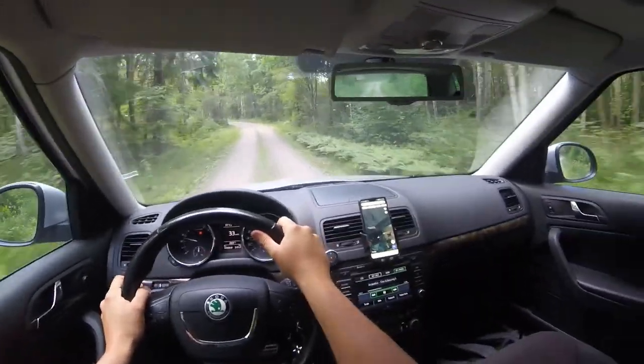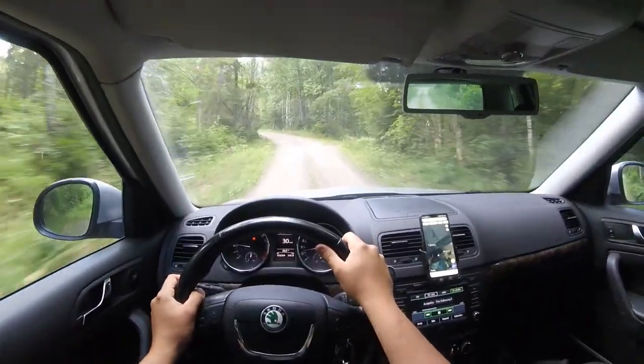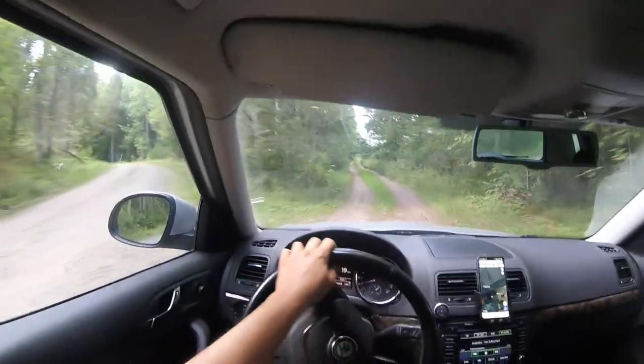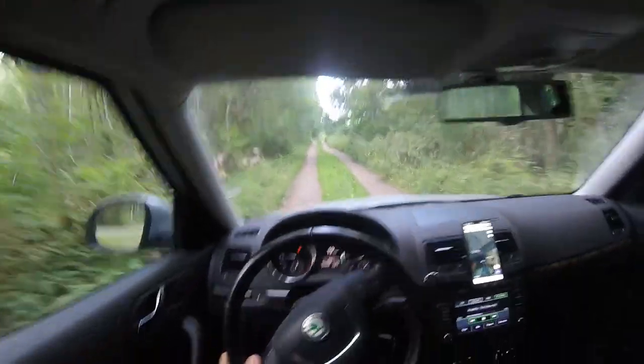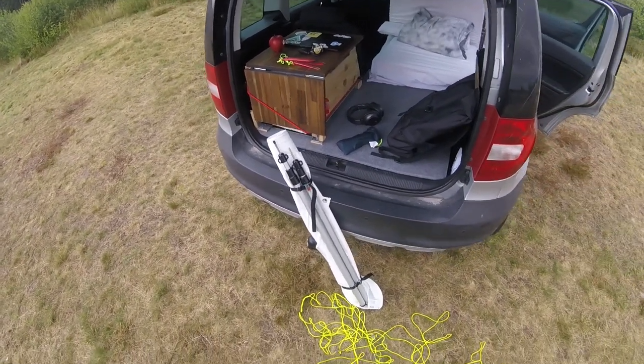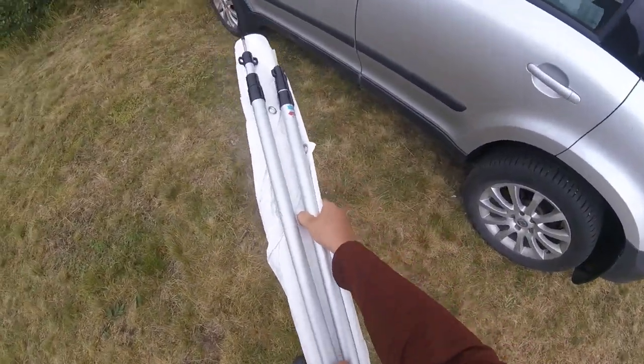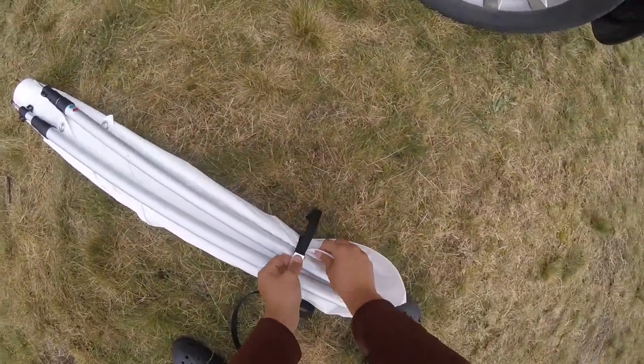Hello everyone, today I'm going to show you my DIY awning setup. It is very cheap to make yourself and I think it works great. I pack it into this neat package. It consists of the tarp, two poles, two straps and some tent rope.